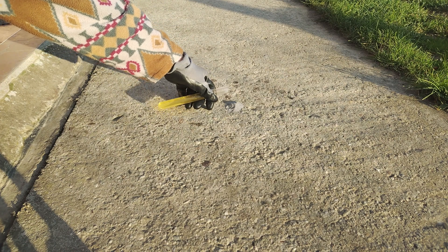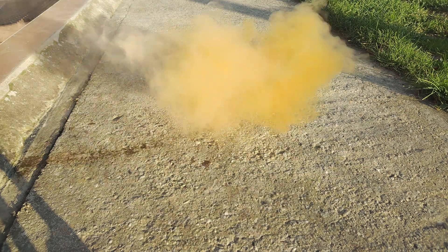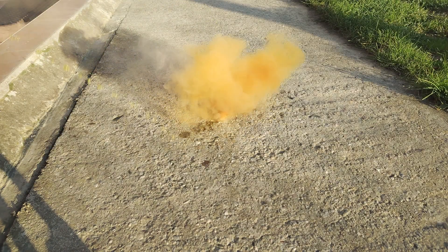I added some concentrated nitric acid to the magnesium, and as you can see, it created a big cloud of smoke. Do this in a well-ventilated area — these fumes are extremely toxic and terrible for your health if you breathe them in.